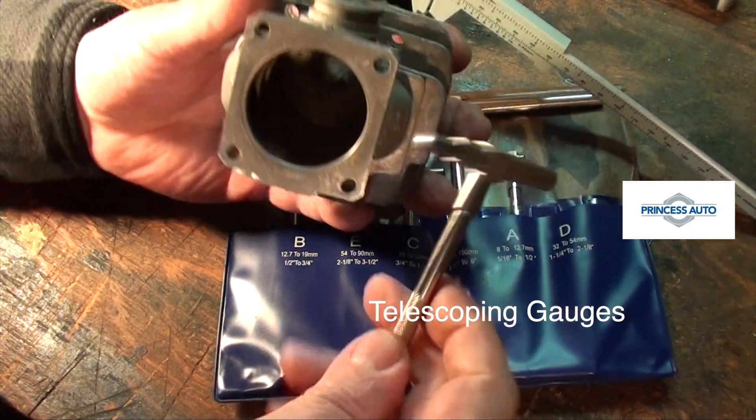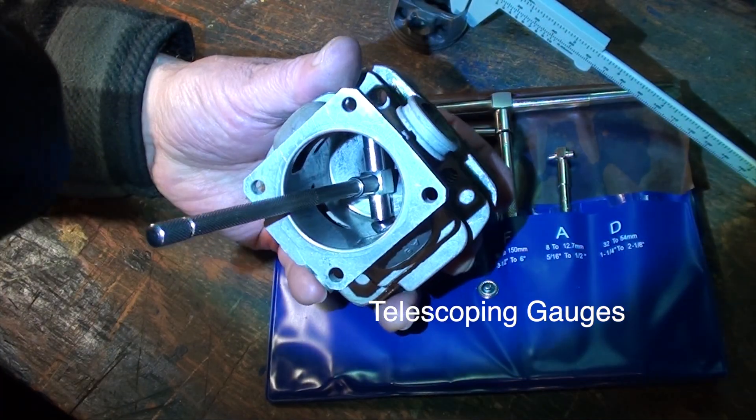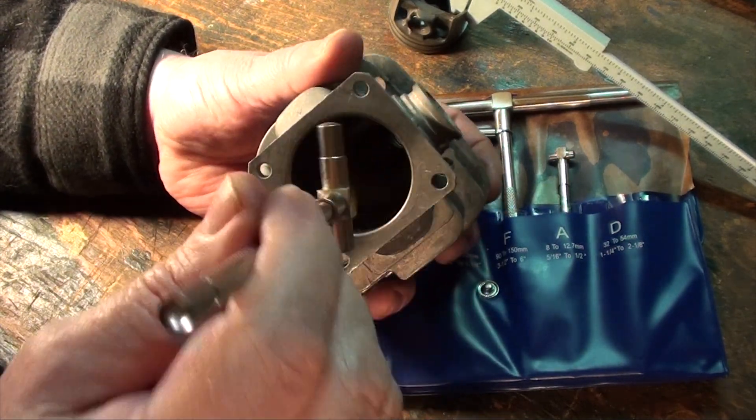You can also measure inside the cylinder for out-of-round using telescoping gauges, which is a lot trickier than it looks. Realistically, there's no reason to do this other than curiosity — you're going to have to replace the power pack.